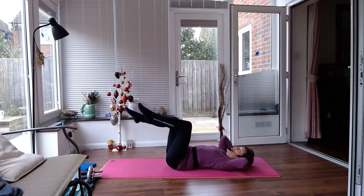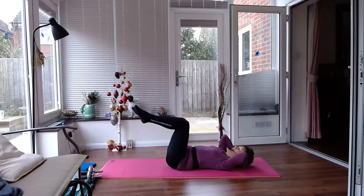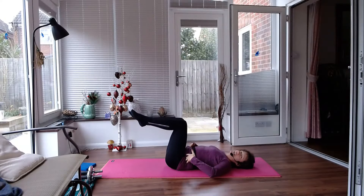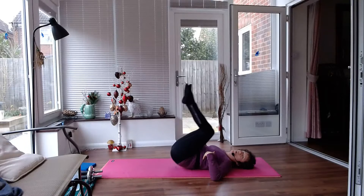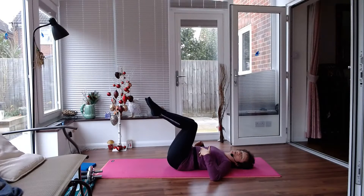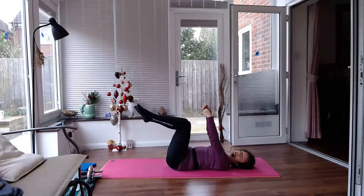Now there are lots of different stomach exercises — I'm not going to show you them all today, just a few. Another favourite is reverse crunches. We're thinking about pulling your hips towards your ribs. It's actually quite a small, controlled movement here — we're not wildly swinging. So it's a small controlled movement. To make sure you're not using those arms, you can just have them hanging in the air.